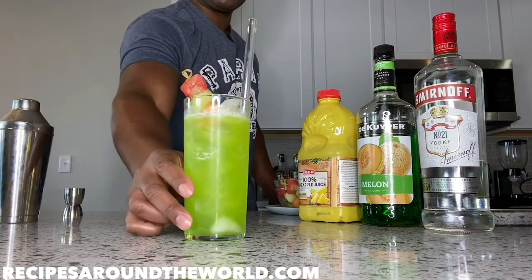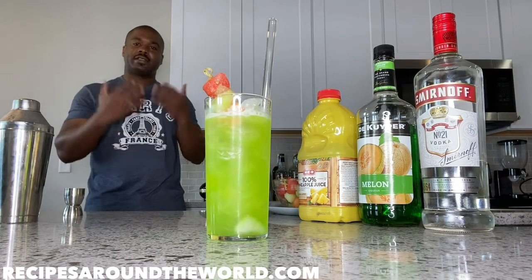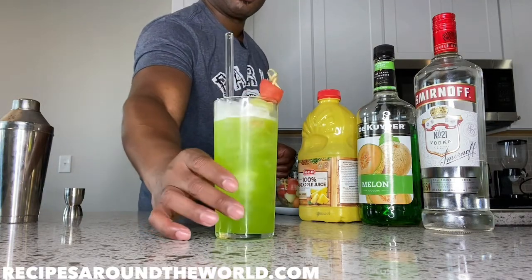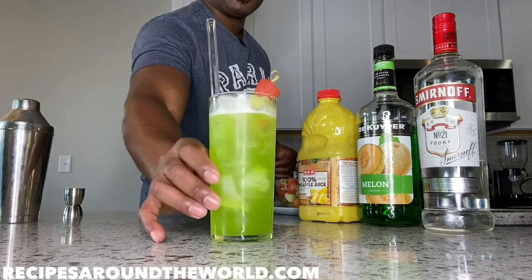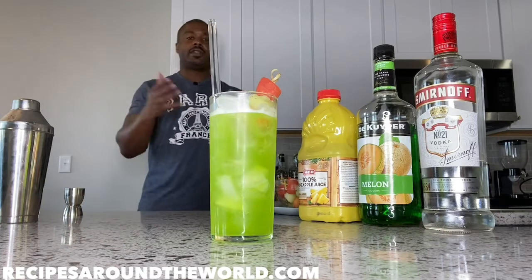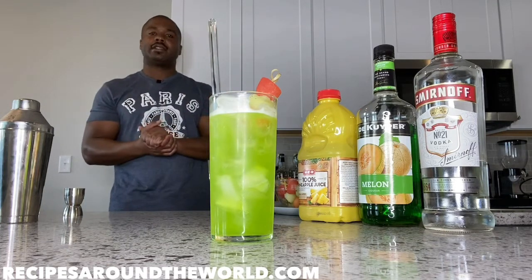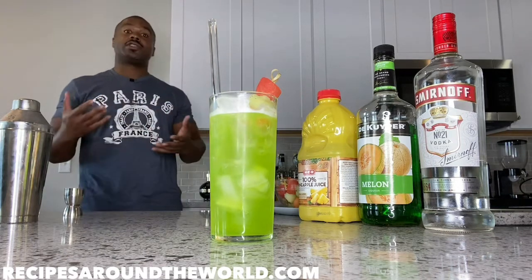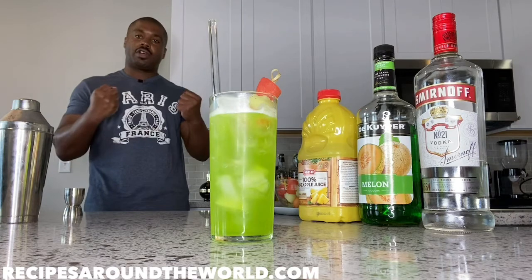Beautiful — very attractive, very easy on the eyes. Let's give it a quick 360 so you can see the full visual on the drink. I like the color on this cocktail — nice green, very appealing to the eyes, very flavorful, very juicy. Again, use the pineapple juice at your discretion: more juice gives a juicier cocktail, more alcohol makes it stronger.